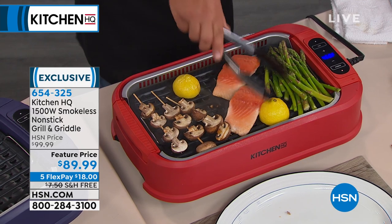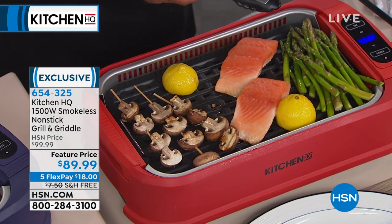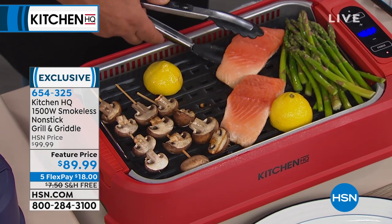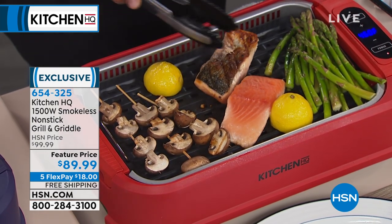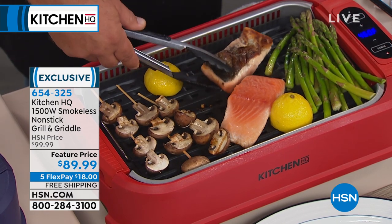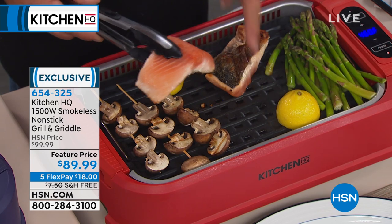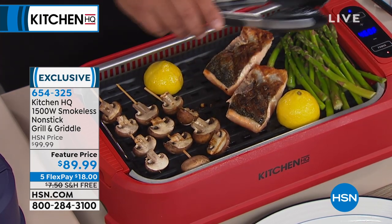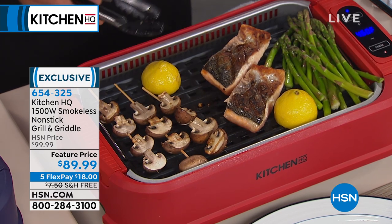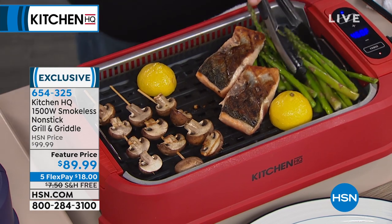Grilling indoors — it's like bringing the outdoors indoors, but without all the extra hassle. The non-stick on this: when's the last time you were able to put a piece of salmon on a grill and have it not stick, and not have your house smell like fish? I'm doing this with the fan on now — you can see how it pulls that smoke down inside, so you're never having smoke fill up your house.